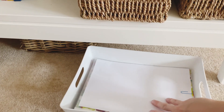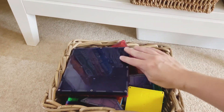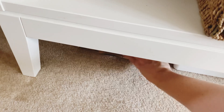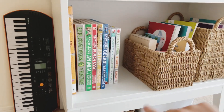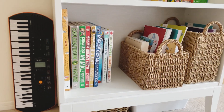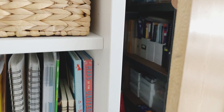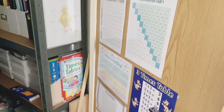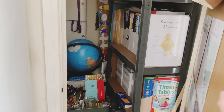Down underneath the bookcase I keep a paper tray to store random worksheets and separate pieces of work that the girls complete before I can file them in their folders. I also keep a basket of magnet tiles under here — the girls use these quite a lot, especially while I'm working with one the other will play with these. And then I'm storing the keyboard for my eldest down the side so that when she's got piano she can just pull it out and use it at the table. Next to it we have our homeschool supply cupboard which has extracurriculum we're not currently using, some posters on the door, and random resources that we pull out as and when we need them.